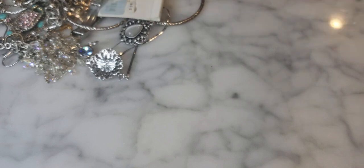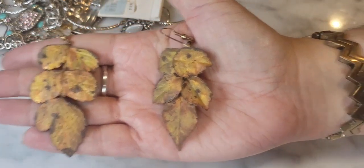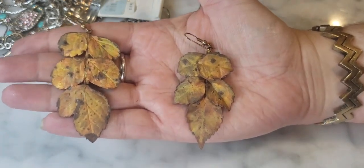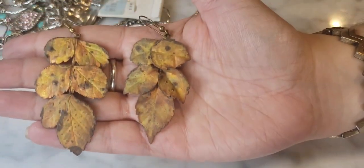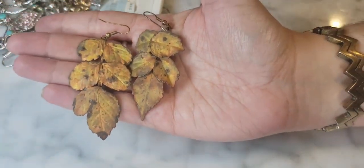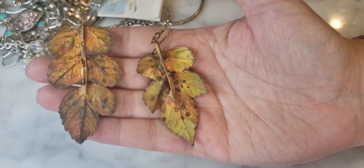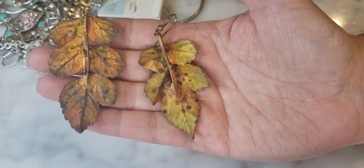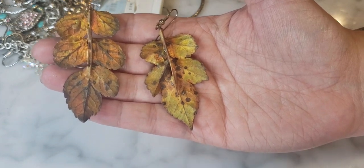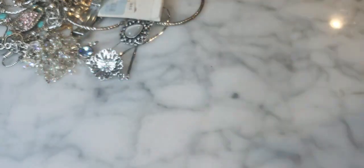These oxidized leaf earrings are really cool — I love the organic aspect. They look very real, with veining visible. Really beautiful and perfect for fall and winter. They appear to be artisan made — there's variation in the golds, coppers, and yellows, possibly spray paint, and you can see solder puddles on the back. No maker's mark but I think these are beautiful and really different.